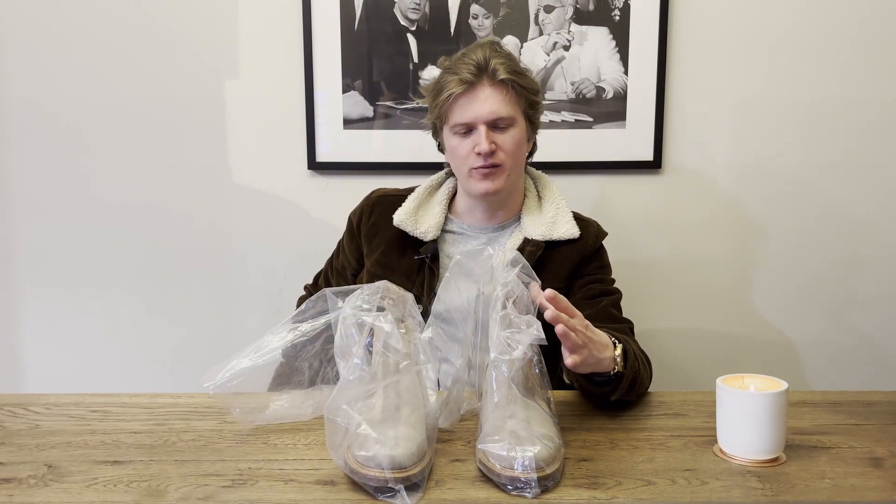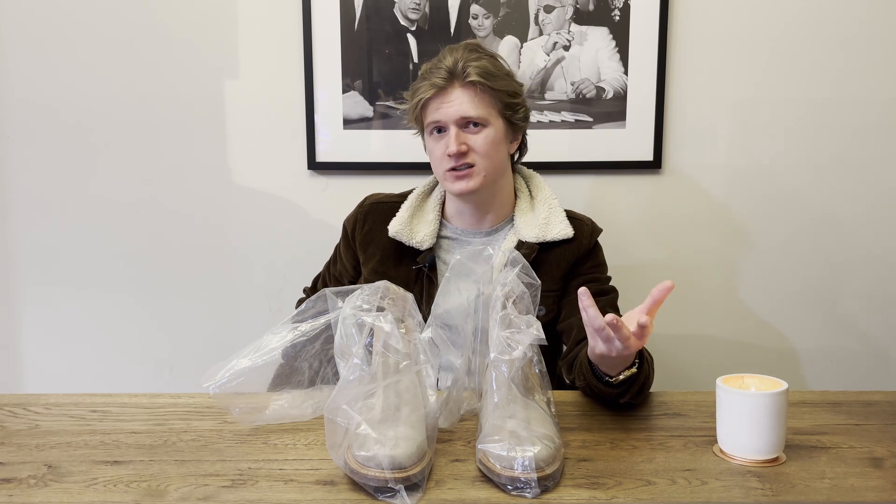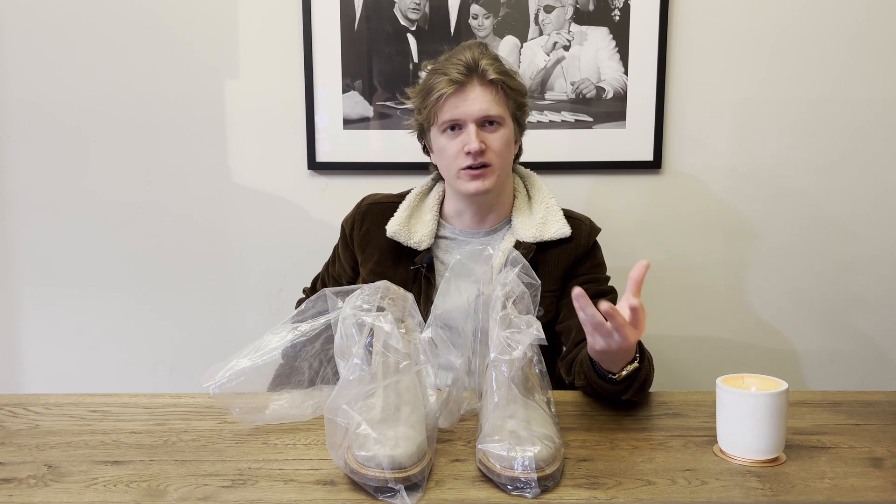I bought these as part of the Viberg archive sale, which is kind of an annual sale where they have heavily discounted prices for boots. Typically the boots are like seconds that may have imperfections, or they might be one-off designs, or just dead stock from drops in years past that they didn't fully sell.